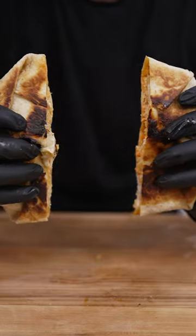Burnt or just right? Cheesy and delicious. That is heavenly. I might have overcooked this a bit.